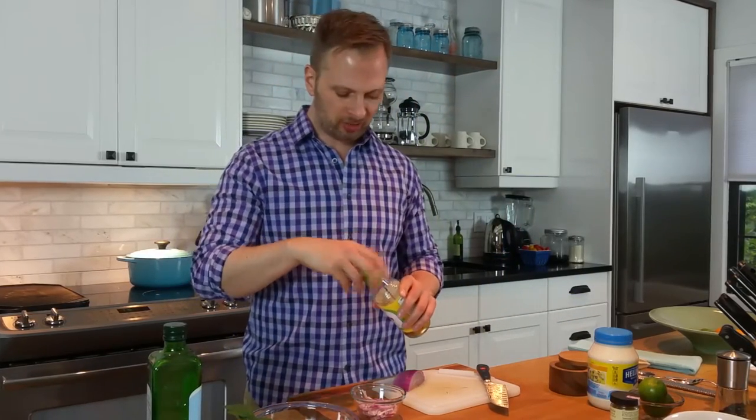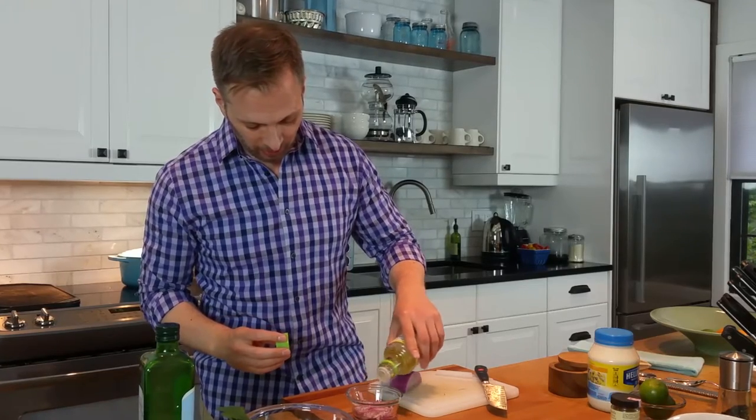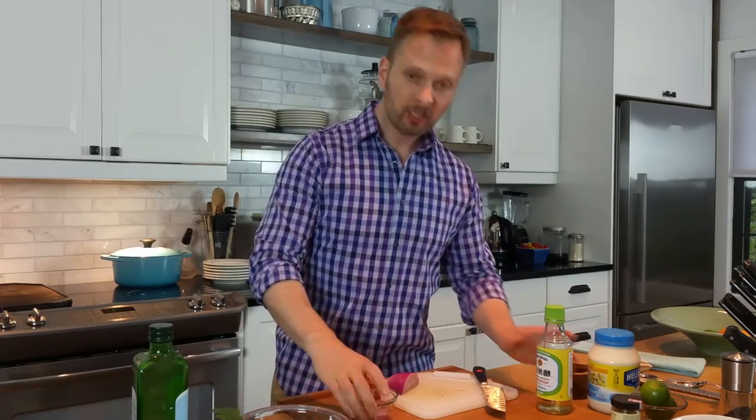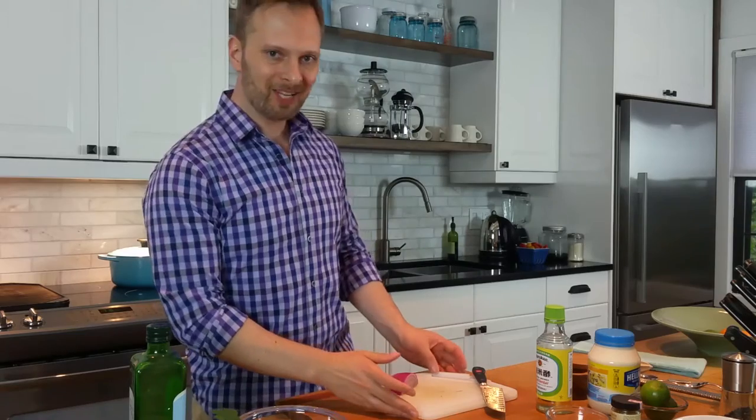Along with rice wine vinegar. You could maybe use a citrus here, but I like the mellow flavor of the rice wine vinegar. I'm just going to make sure that our onions are completely submerged in there. We're going to set that aside, and we'll work on our fish and that chili lime mayo next.